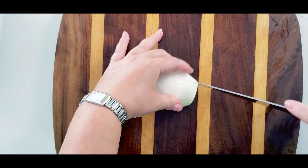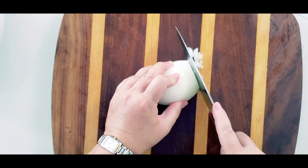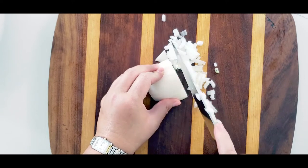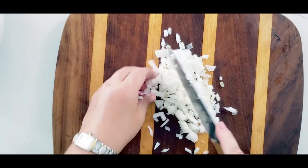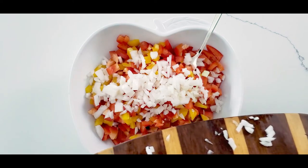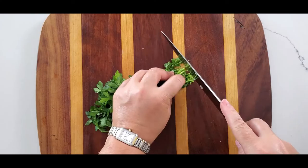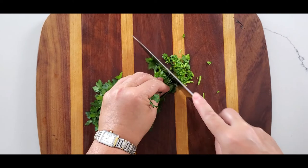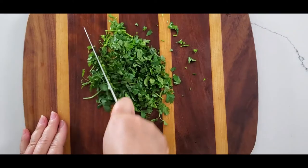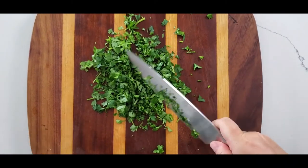Now chop your onion — it's better to use white sweet onion for this. Add the onion to your mixing bowl, then chop your parsley and put it in the same bowl.